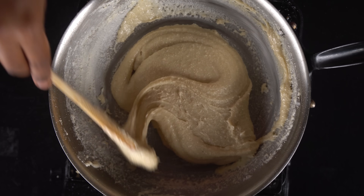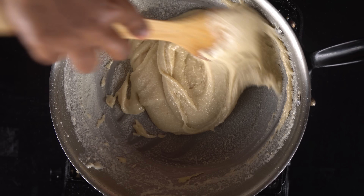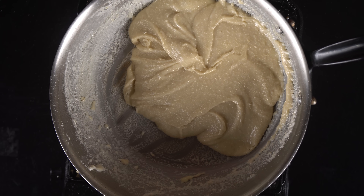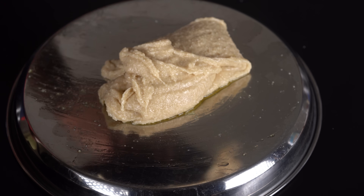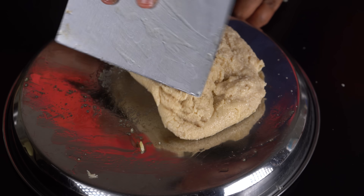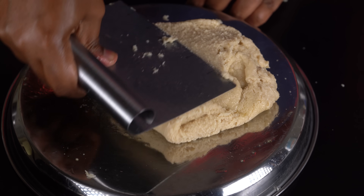The dough is coming together. It is too soft at first. Then it becomes hard — that is good. Now we will knead it. Once we are done kneading it will be great. We will mix the dough to make it smooth and rich.